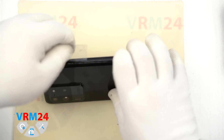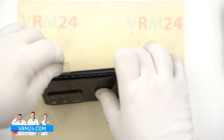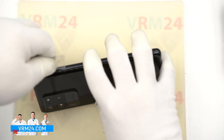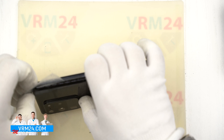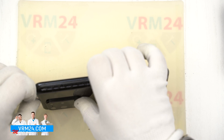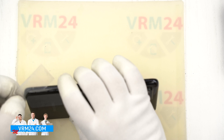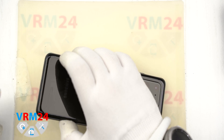Spray some isopropyl alcohol and continue to move the plastic film. Now we should put something in the gap between the back cover and the display module frame, because the adhesive base may glue back again. So we should continue to move the plastic film on the other side — carefully, slowly but surely. Do not rush.